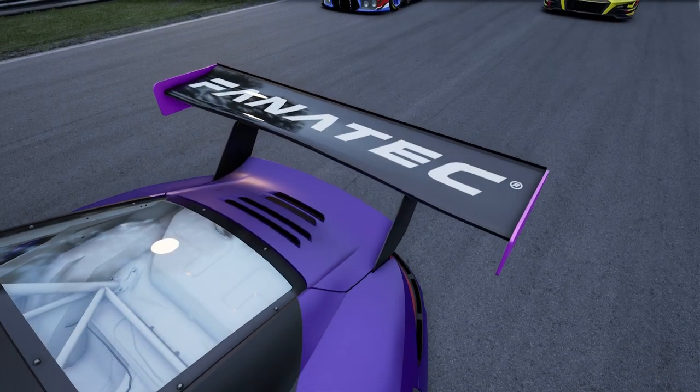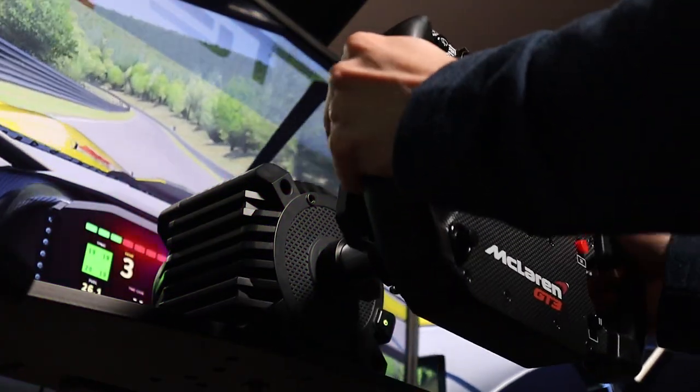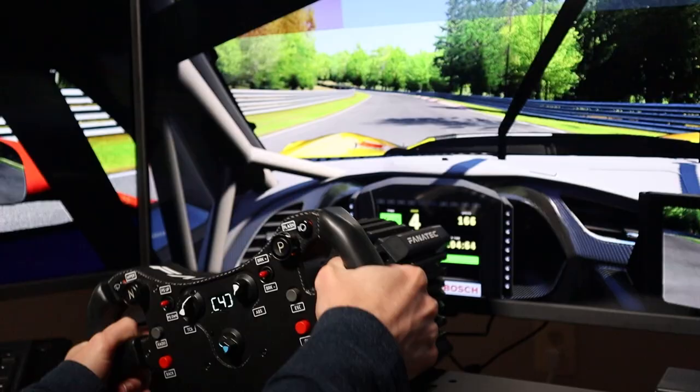I should start by stating that Fanatec were kind enough to provide me with all this gear. That being said, I have full control over what I can and cannot say, so as usual, I'll try my best not to hold back.